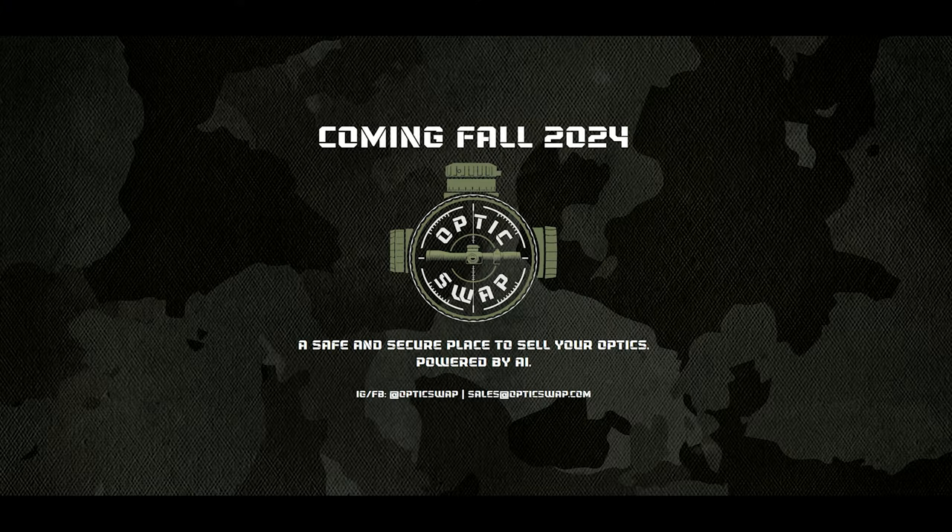Before we get into this thing let's take a moment to thank today's sponsor. Today's video is sponsored in part by the upcoming new website OpticSwap. In a world of shady dealings on marketplaces where you likely get ripped off, OpticSwap aims to provide a safe and secure site to buy, sell, and trade your high-end thermals, optics, and night vision — whether you're looking to save on used gear, purchase new, or just trade out something to upgrade.